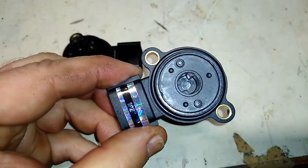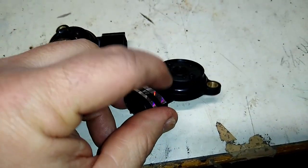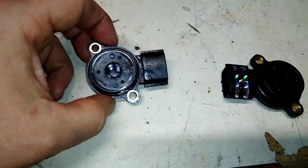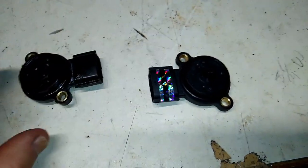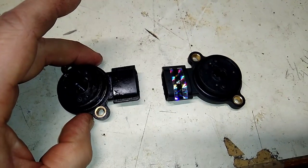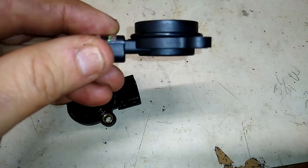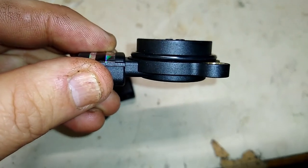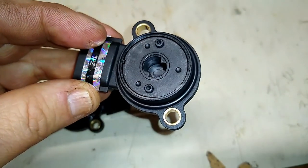I also wanted to show you the comparison: the new one has a new O-ring on it right here, and the old one does too. You need to oil that O-ring up just a little bit before you put it in. They also recommend some Loctite on the bolts. It's hard to see because everything is black, but you can kind of see the edge of the O-ring there.